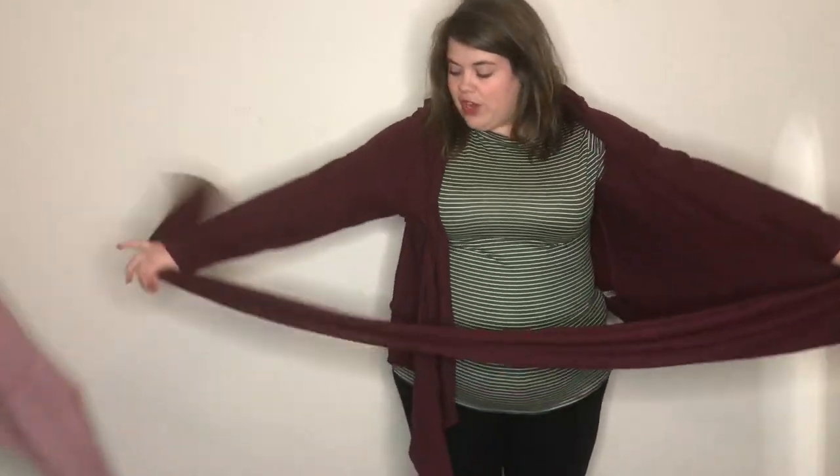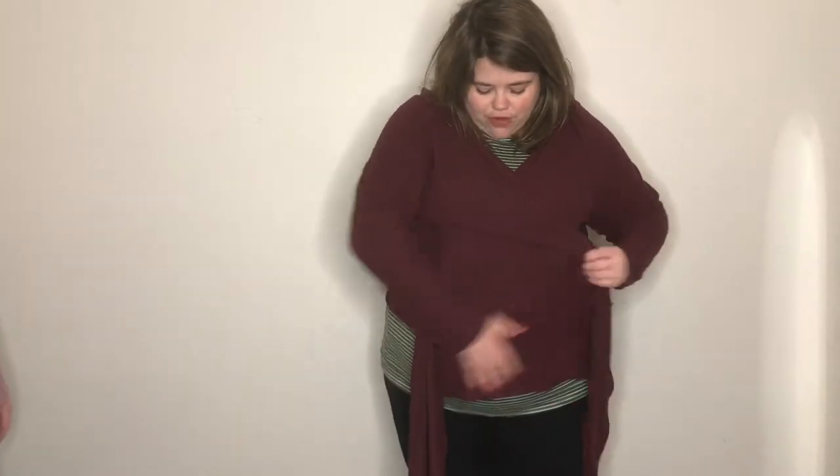This is a wrap hoodie, which is why you can size down in it — it's really flexible sizing because you're wrapping it. You put it on like a cardigan, and it has these two really long pieces that hang from the front. You obviously wouldn't wear it like that, so you wrap the pieces in front of each other, rearrange to make sure it looks right, then pull it behind you, crisscross it, and bring it back in front.